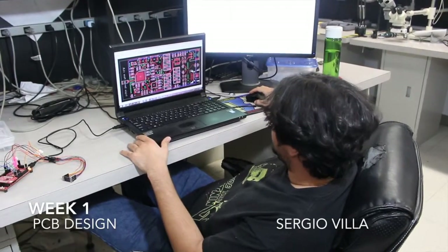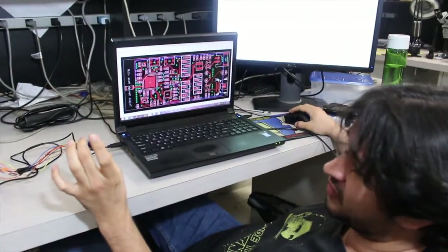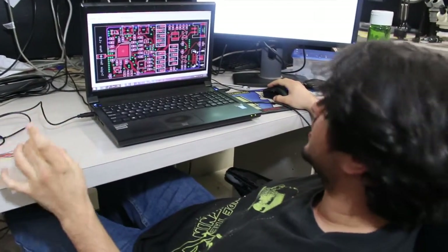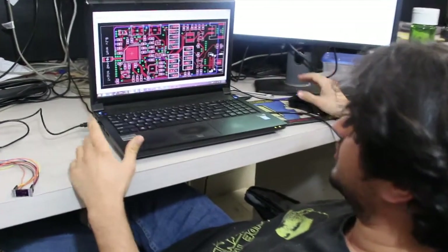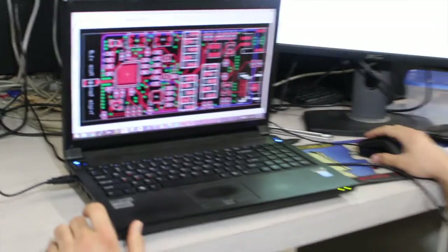I'm working on the final revisions of our board. For the most part, we've been working with the breakout for the three sensors, and now we need an actual final board in order to test out our device. I've been doing the software on EagleCAD.